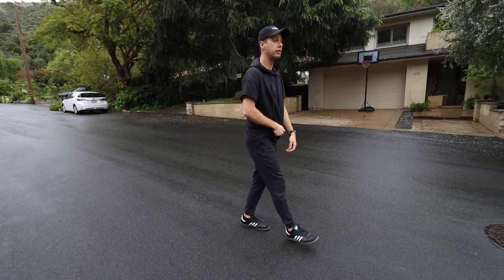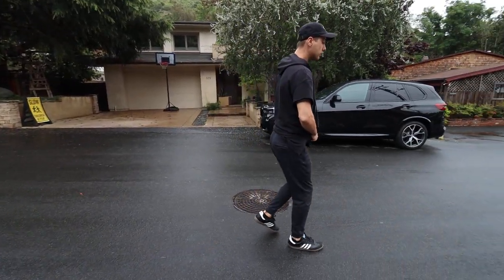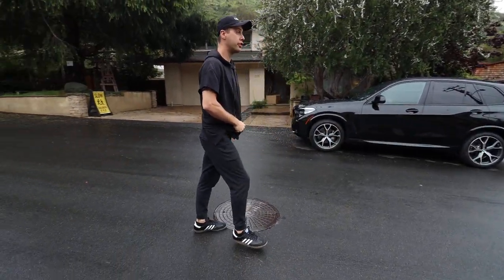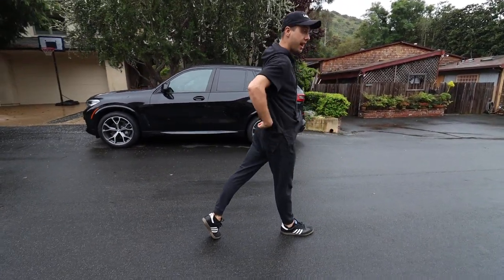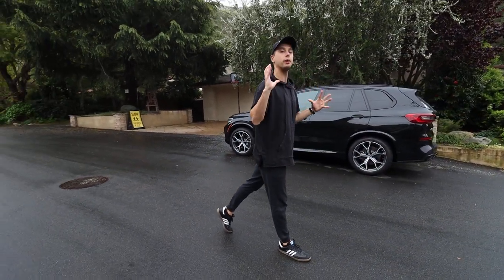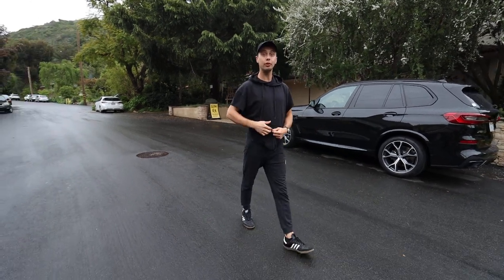Walking with two points looks like this — when you're taking a walk and not engaging your hips. Compare that to walking with three points, and you see this stretch right here. That is the extension of the leg, and that's what we want when walking more purposefully.